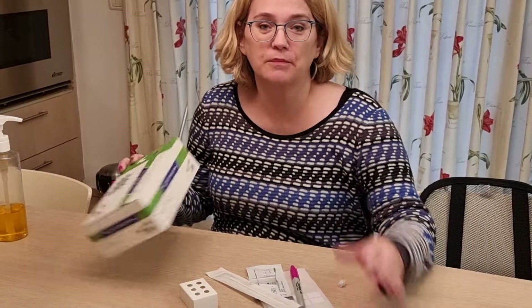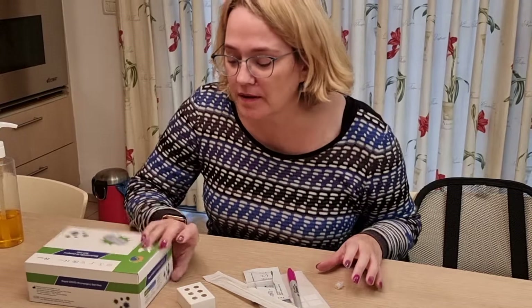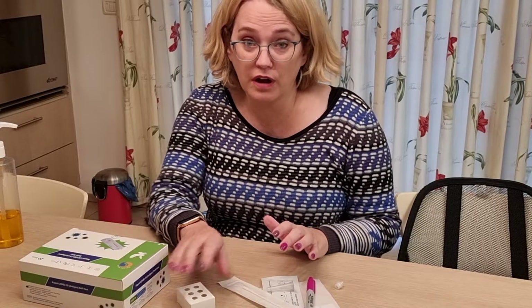Hi, this is Dr. Eliana Aron. I'm going to show you how to use the Orient Jean test. We've been having some issues with this test being a little finicky and problematic, so we want to make sure that you're comfortable using it.